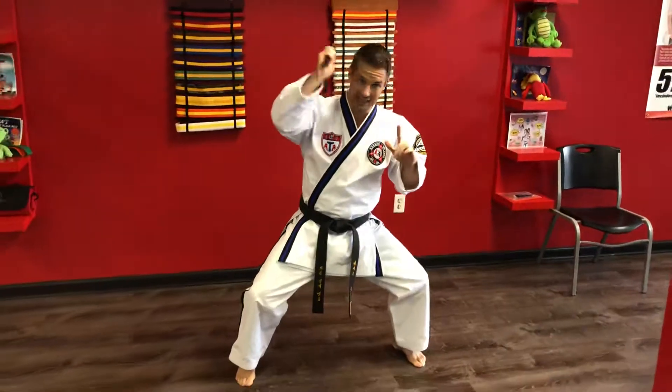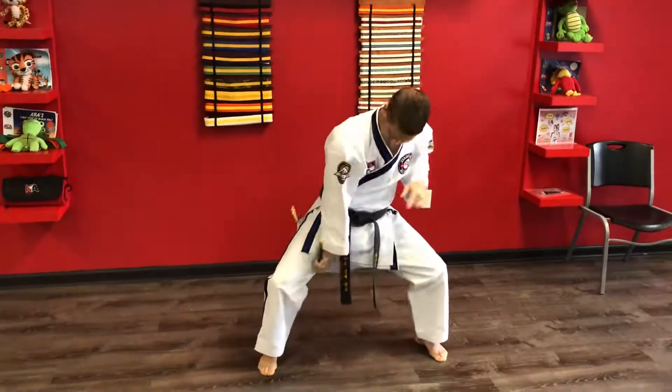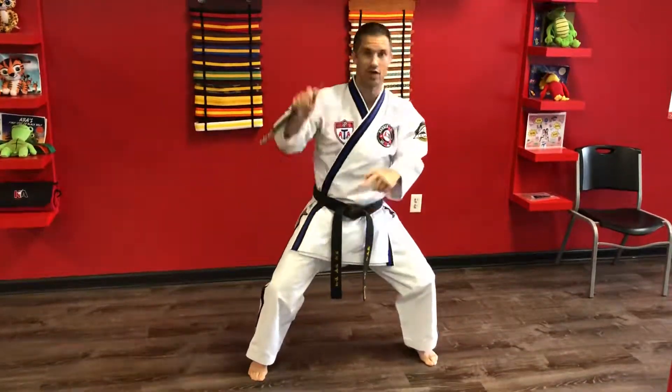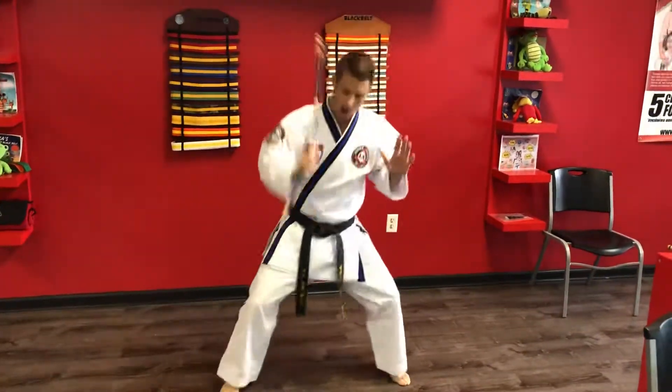Once I get this, I can drop down to my horse stance or middle stance, and now I'm trying to get the nunchuck to wrap around my leg. I want to make sure I bring my hand all the way to my leg so it wraps around — and make sure you're not hitting your leg or between your legs with the nunchuck. You want to make sure you're wrapping it properly.